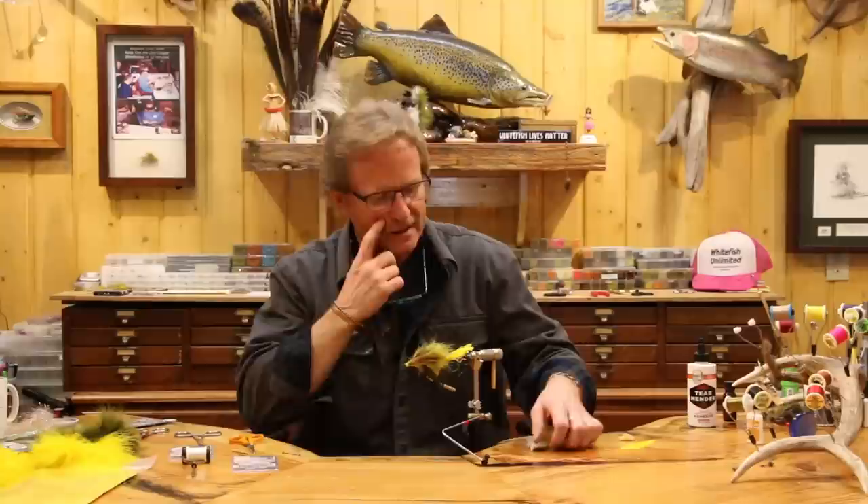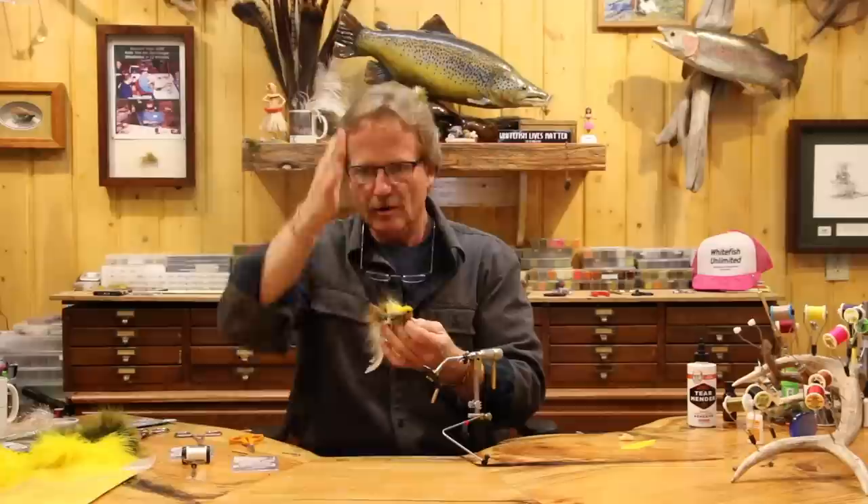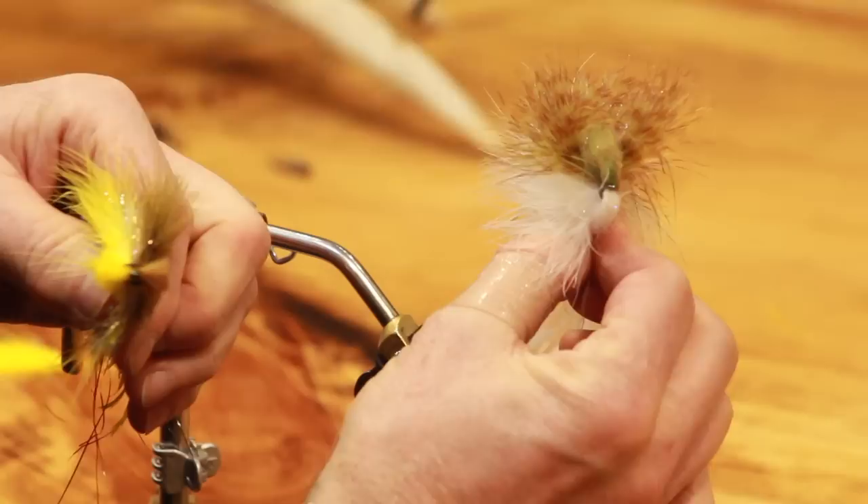Welcome back. Today we're going to tie the Flat Liner. The Flat Liner is one of two flies that are identical - one's a Bang Tail and one's a Flat Liner. They're the same fly with a different head orientation: this one lays normal vertical and this one is horizontal. This fly was designed to be a suspension bait.